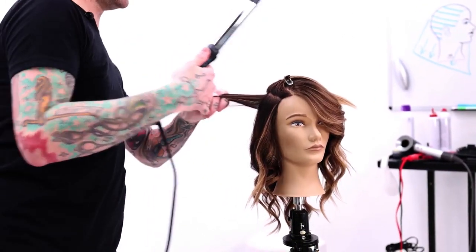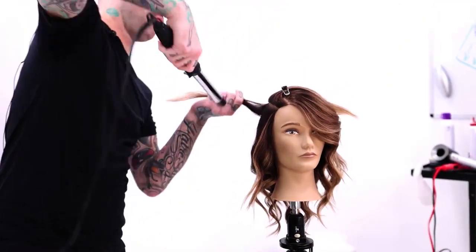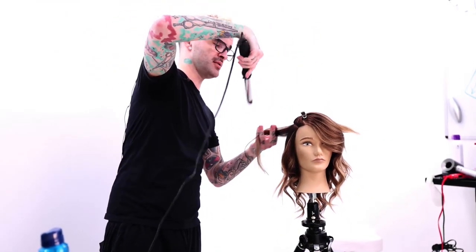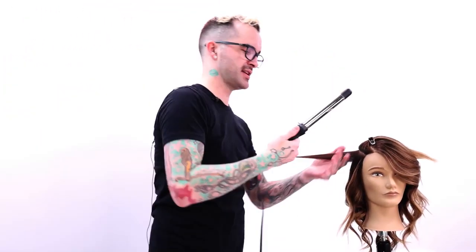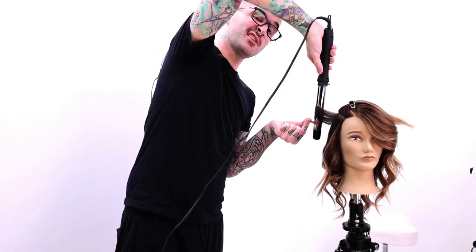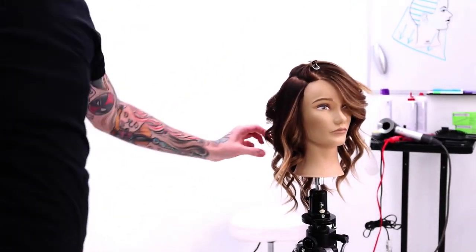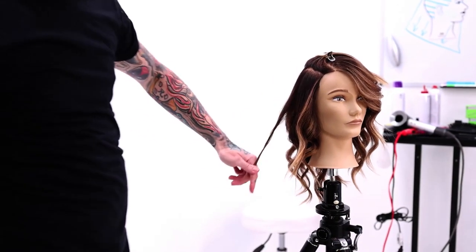As far as getting a little more structured curl rather than a softer wave, you can still use your wand. But now I'm just going to make sure that I'm feeding the hair onto the wand in a flatter technique rather than holding it like a rope and wrapping it around. If you let go, you see it's a little more corkscrew. Still give it that little tug for softness.